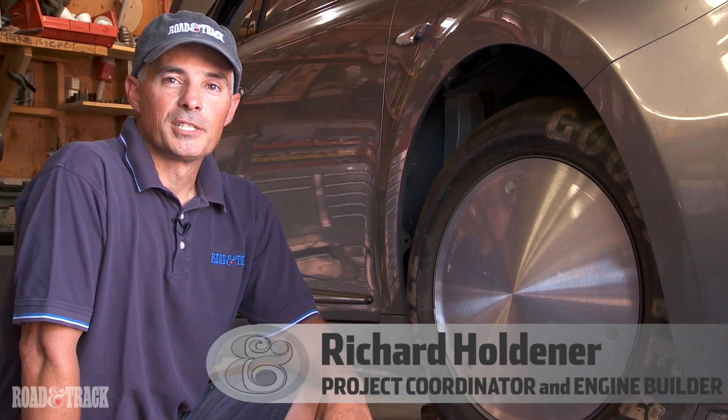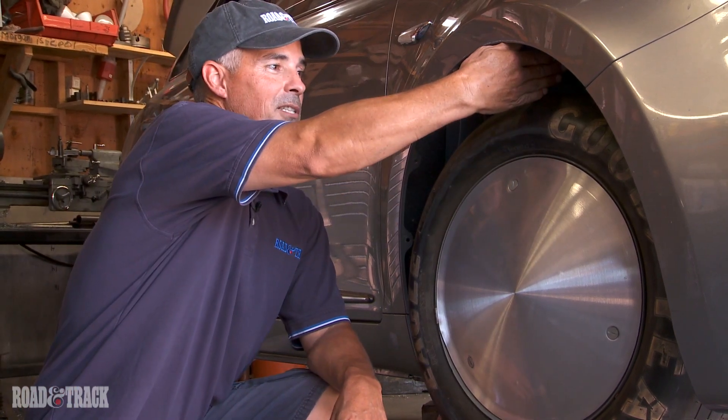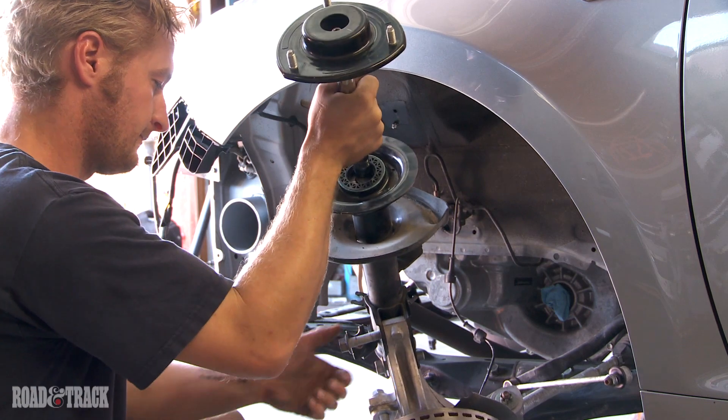One of the many modifications we've made to the Kazashi is to improve the aerodynamics. We've done that by lowering the vehicle. As you can see, this is the factory ride height. What we're trying to do is get it much lower. Look at that — two fingers. Let's take a look and see how we did it.